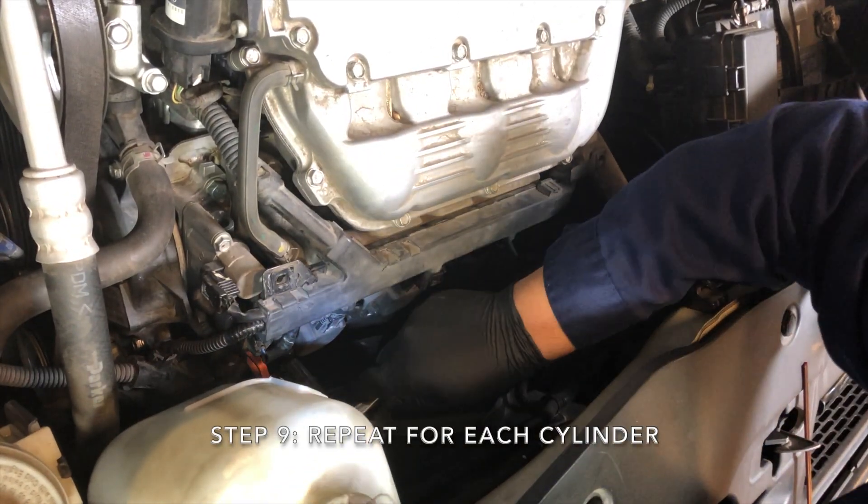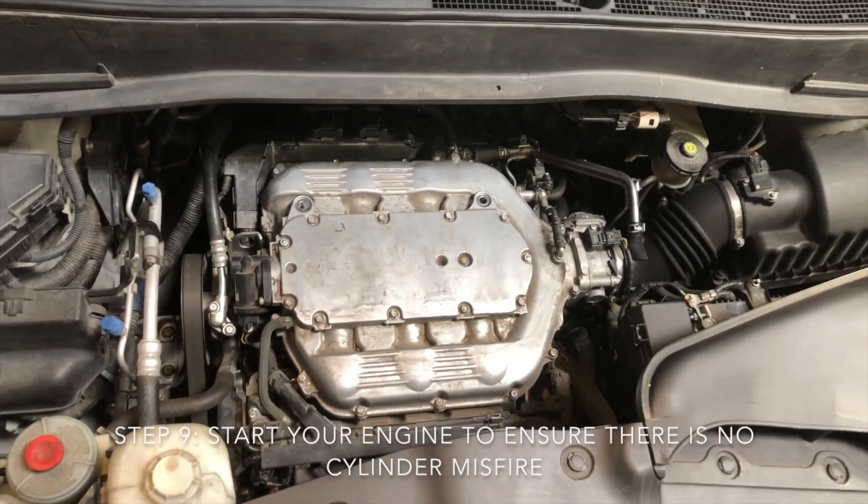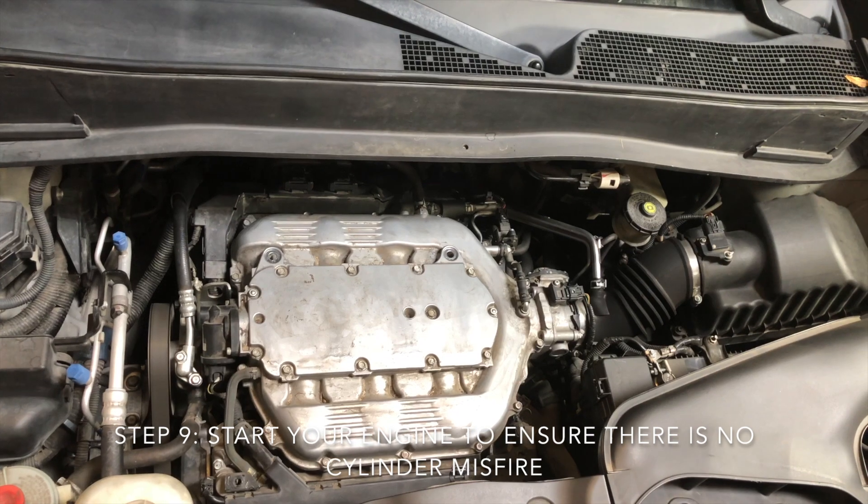Step 9: Repeat for each cylinder. Step 10: Start your engine to ensure there is no cylinder misfire.